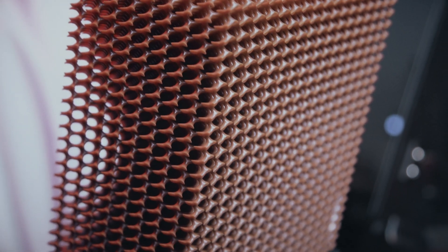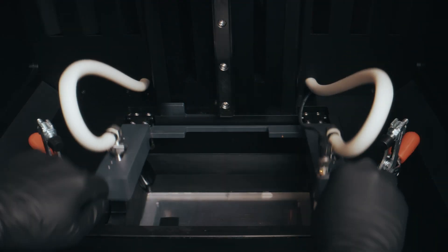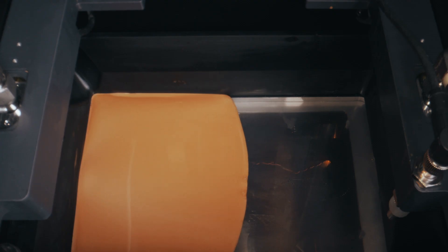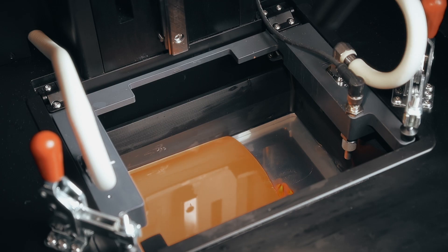Integrated seamlessly onto every Flux printer, as soon as the reservoir is clamped down, CKM automatically kicks in and the reservoir begins to fill with well mixed material for your print.